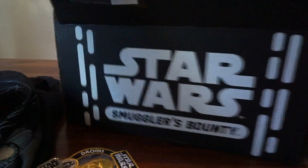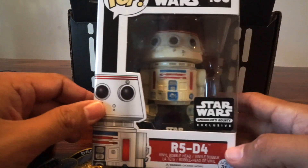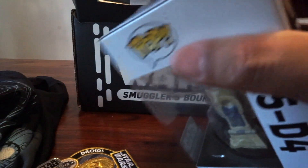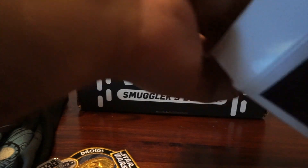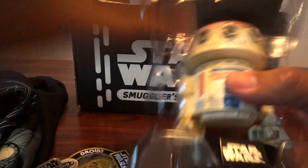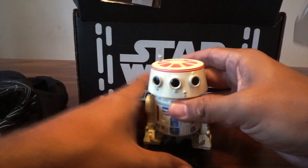I think there are two Funkos. The first one is R5-D4. You know, word is that R5-D4 purposely malfunctioned so Luke would get R2 instead of R5-D4 — I think that was in one of the Expanded Universe books. And he comes with a base. He's all about the base.